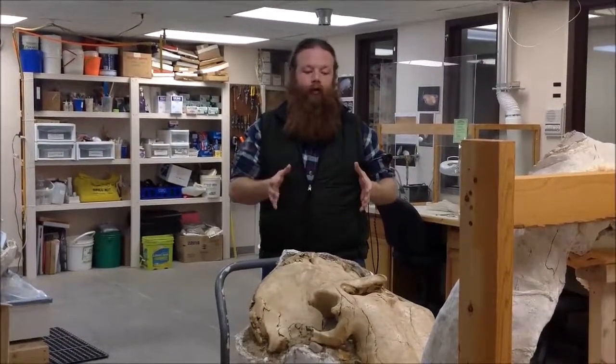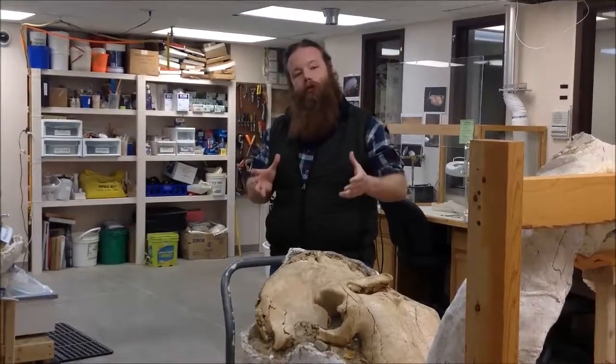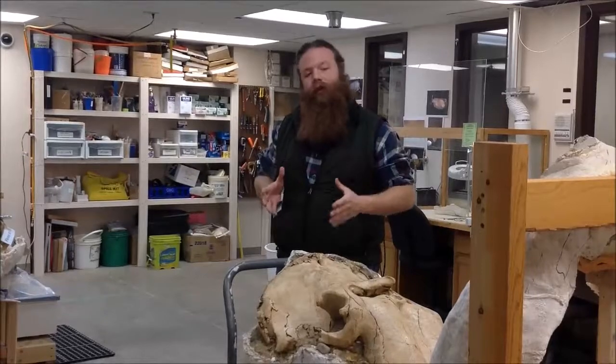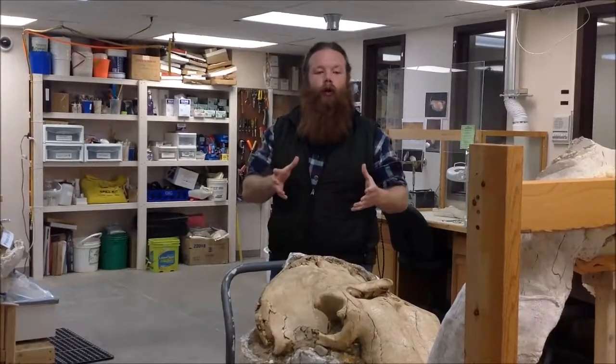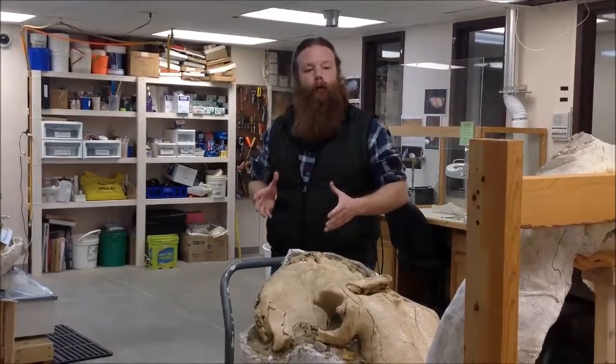Last week, we discussed basically some of the issues with the skull, namely that there was a fracture running through the left tusk. Today, we'll show you how we go about removing that tusk from the skull so that we can properly prepare it.